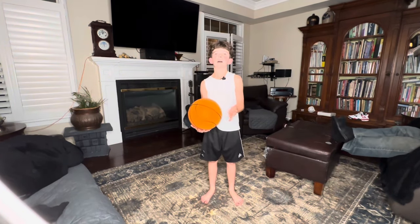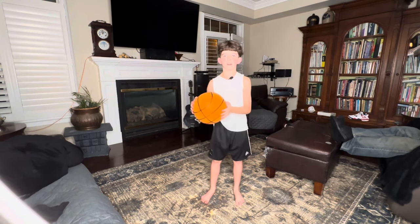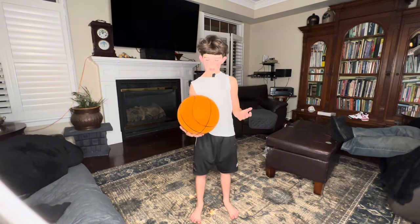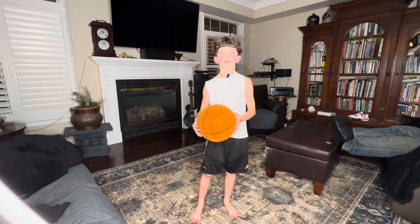Hey guys, I can even bounce it when my parents are in bed. I can bounce it at 3 a.m. and nobody even notices. So, hope you guys enjoyed. Bye. Bye.